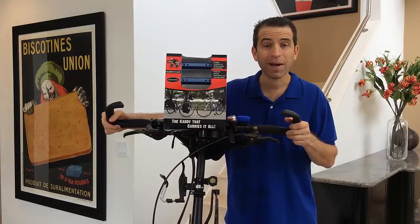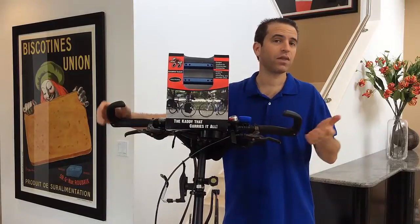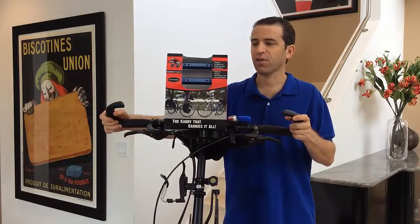I wanted to do an open unboxing, put it on, and then on my next ride go out and try it, and then give you my final thoughts.